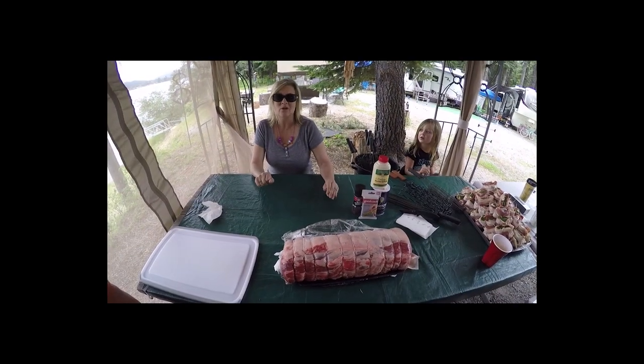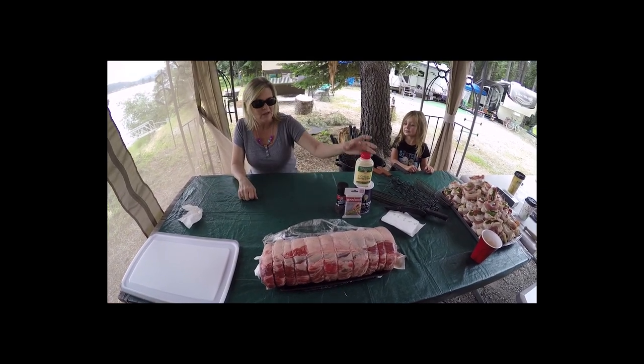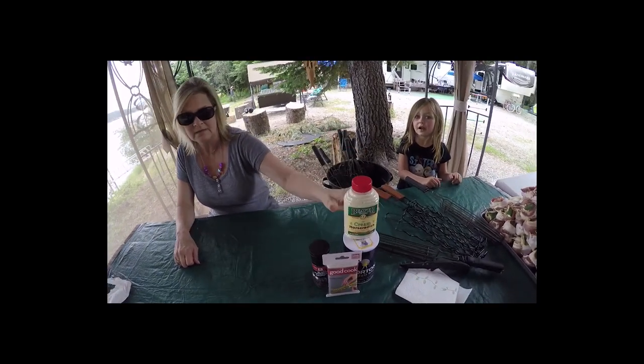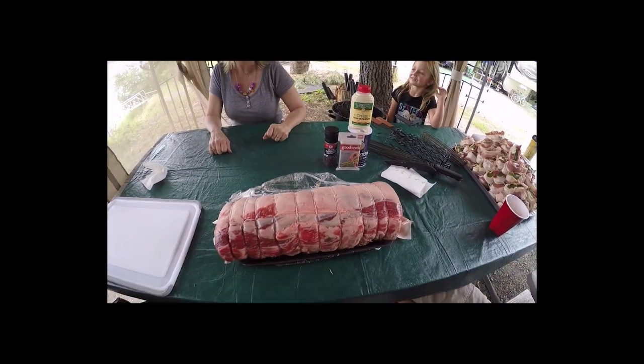Today we are going to make a prime rib, and it's going to be done by Steve and Garrett, who are pros at doing this. They use a simple horseradish cream, salt, and pepper, and they're going to tie it with some string. We're going to come back and show you how we do it.